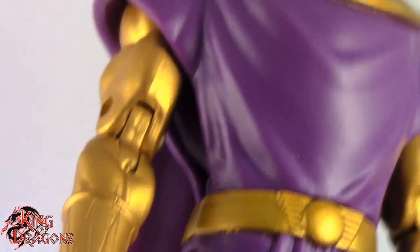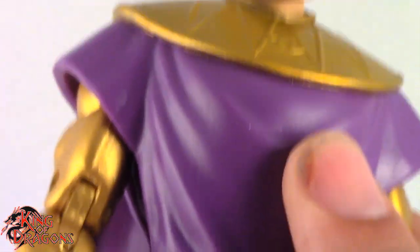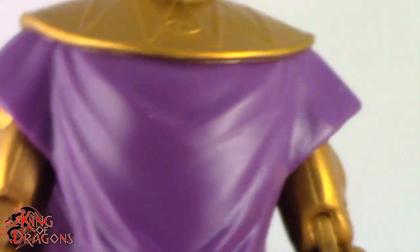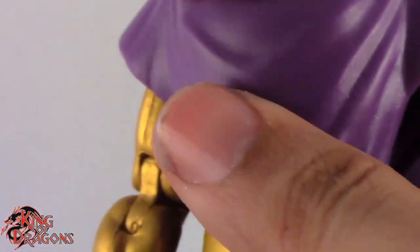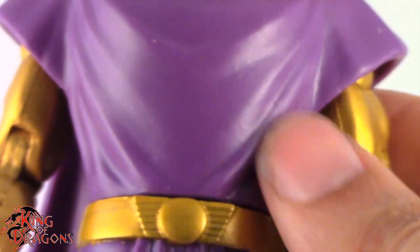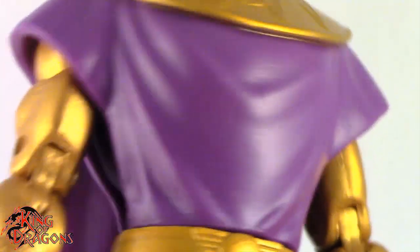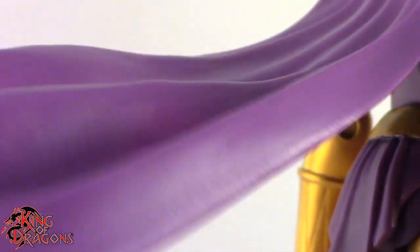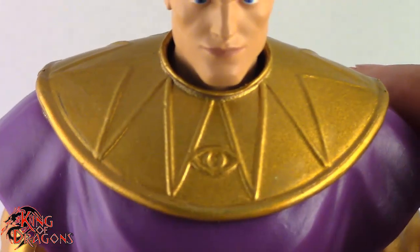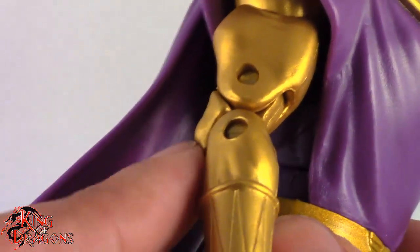Moving on to his costume now, he does have a rubber overlay — this is actually a separate piece. You can see he does have some articulation right here, which we'll go over when we talk about articulation. He has this rubber overlay which looks really nice. It is sculpted almost symmetrically. He is sporting a purple cape, and it's the exact same color as his outfit, so I do appreciate that. He does have a collar here — you can see the Egyptian eye of Horus.